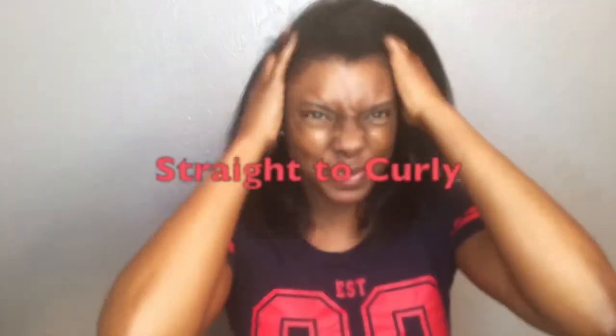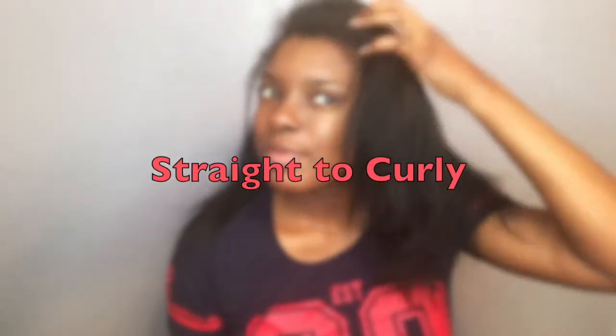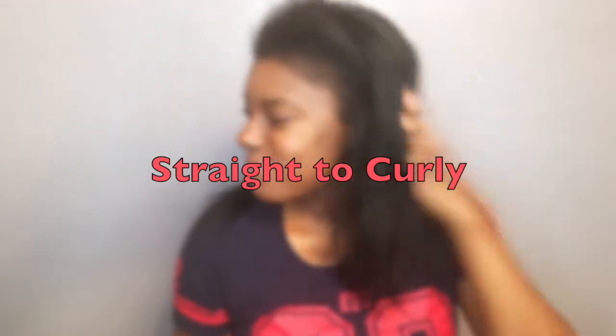Hey guys, Nicole here. In today's video, I'm going from straight to curly. My hair has been straight for three long weeks and I am missing my curls, so it is time to go back to curly.